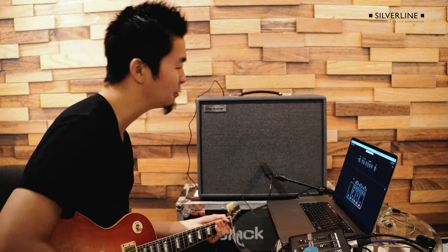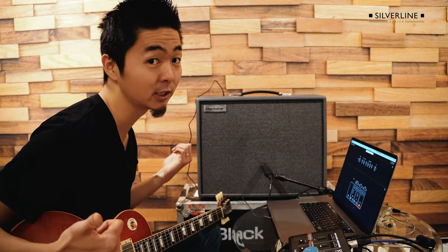I'm going to get into more of a Slash tone — a slashy tone, so to speak. I have my Les Paul tuned down a half-step, because Slash.